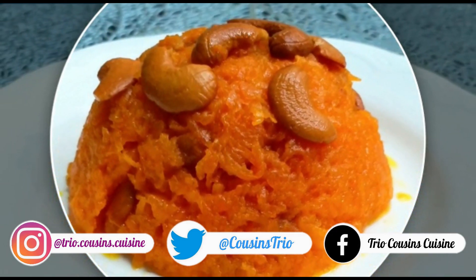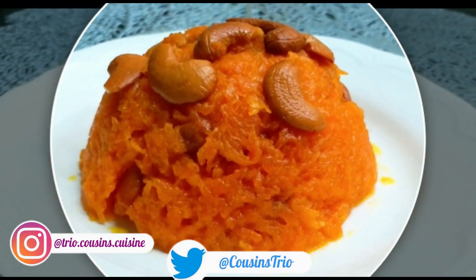Now, let's talk about carrot halwa preparation. Let's go through the ingredients.